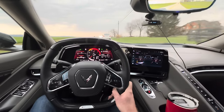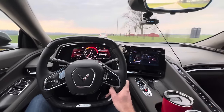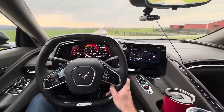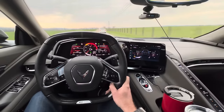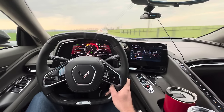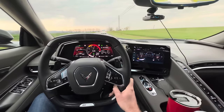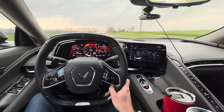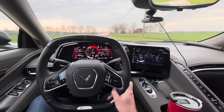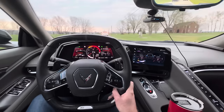Alright, first 200-mile impression of the E-Ray. This is my wife's car — I still own my Z06, which has 10,000 miles on it. I previously owned a Stingray, drove that over 20,000 miles, and I've owned several EVs: Lightnings, multiple Teslas, a Volkswagen e-Golf — all sorts of stuff. So it's kind of an interesting comparison here, and again this is the first 200 miles, not past break-in period.